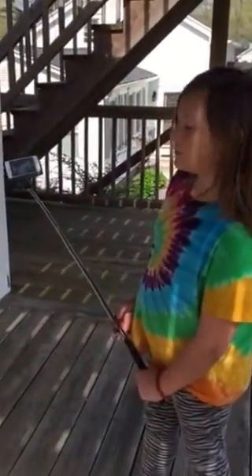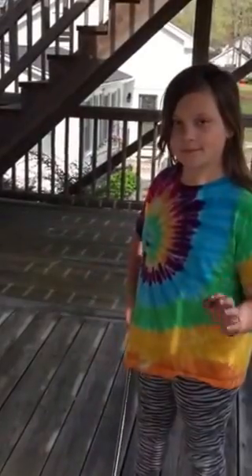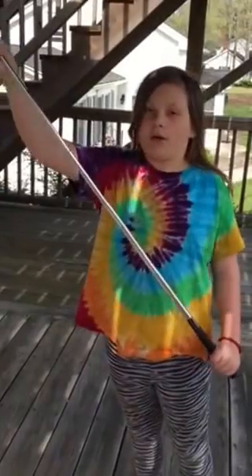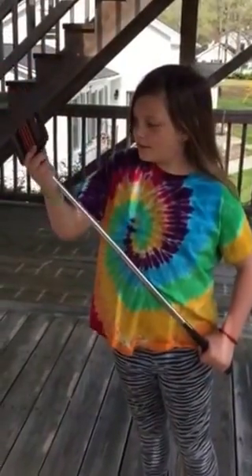It's not charged at the moment so she can't use the button on the handle. We're heading back to Florida in the middle of May and I have no doubt she'll bring her Everyday Selfie Stick with her. She's expanding it more — thank you for stopping by.